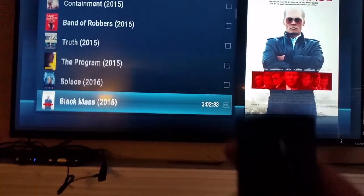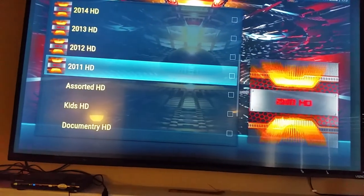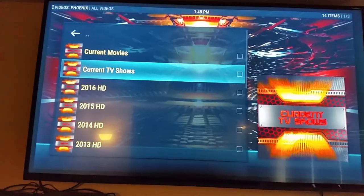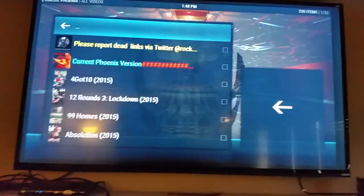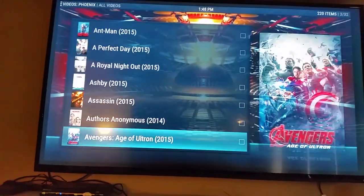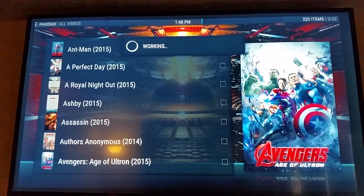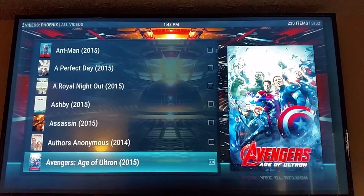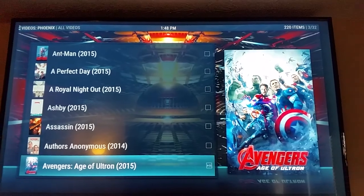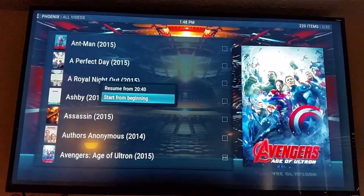We're going to stop this one. I'm going to back out with the back button on the remote. Now I'm going to go over to Rock Crusher. You can go to kids, different years, current movies, current TV shows. Say you want to watch a movie from 2015 — we'll go down the list and check out Avengers, see what Avengers looks like.